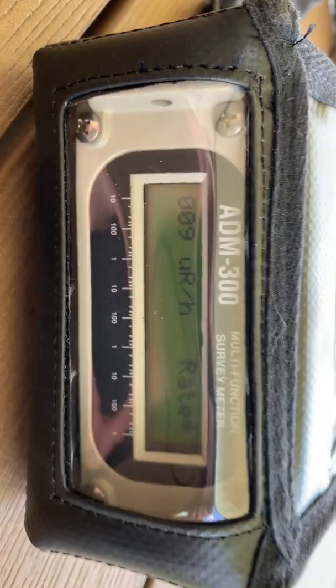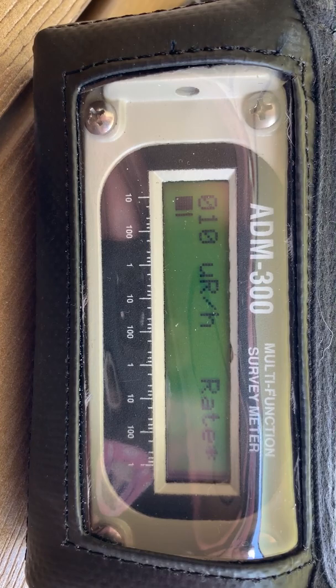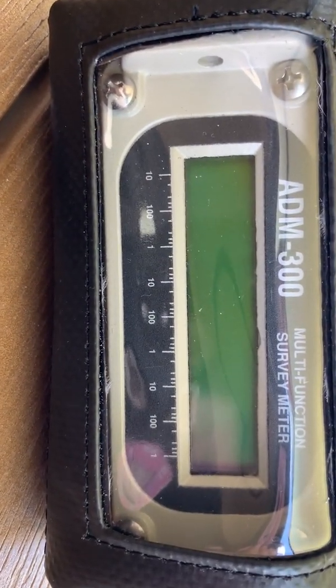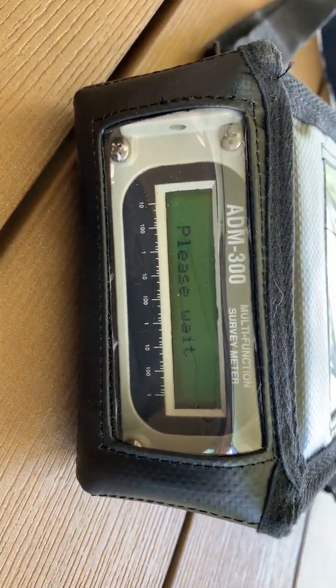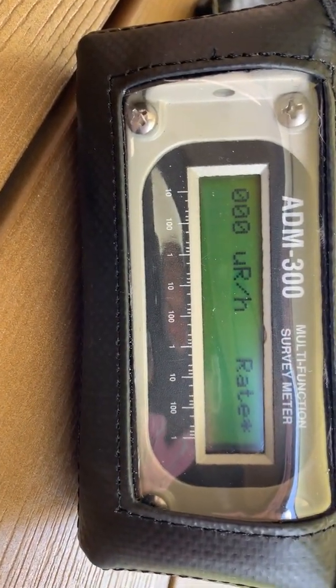When you initially power up the unit by pressing the power button, it starts off in a rate — micro roentgens an hour rate. You press the power button for one or two seconds. The unit will go into a built-in self-test and begin the measurement.